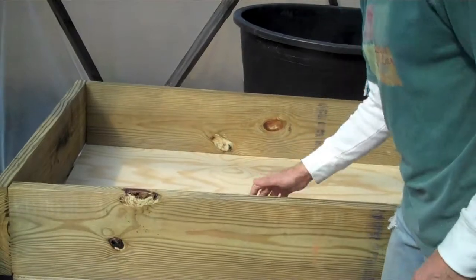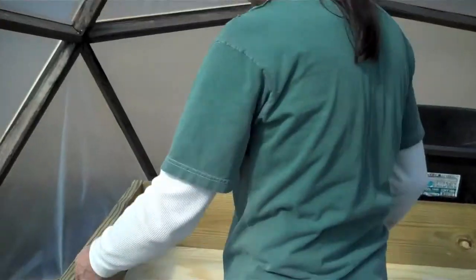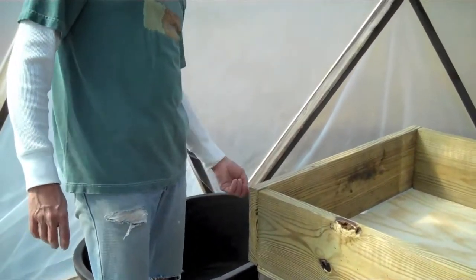Sides with the plywood attached through the bottom — cut these sides down, screwed them on, 2 sides.